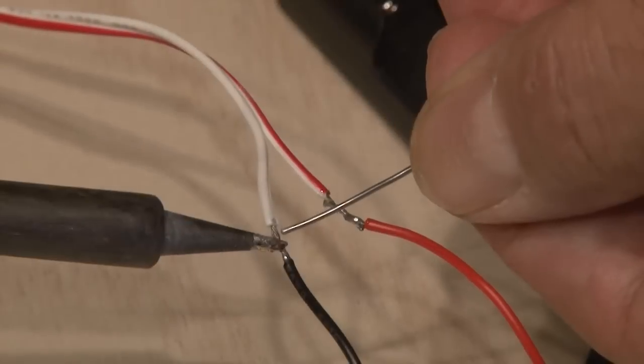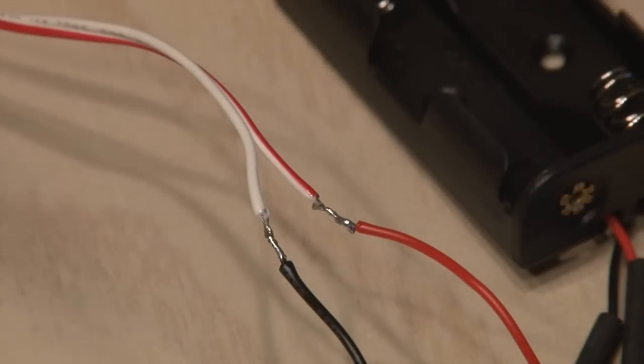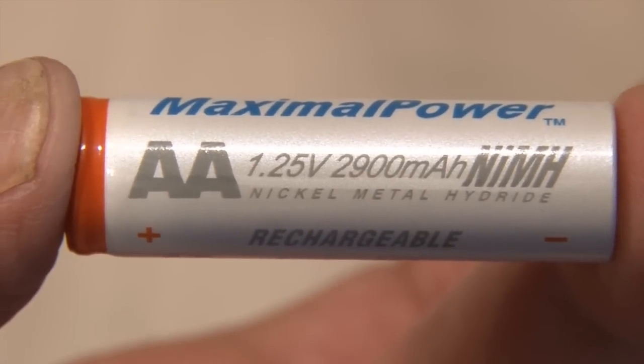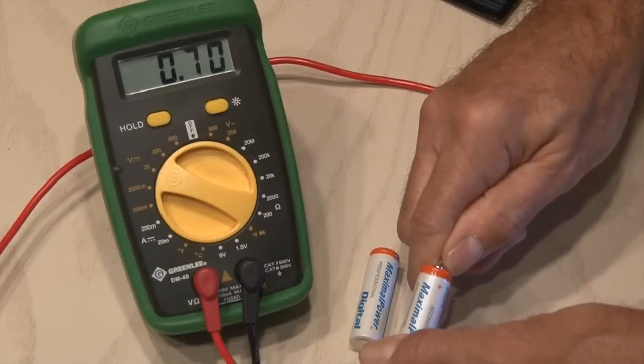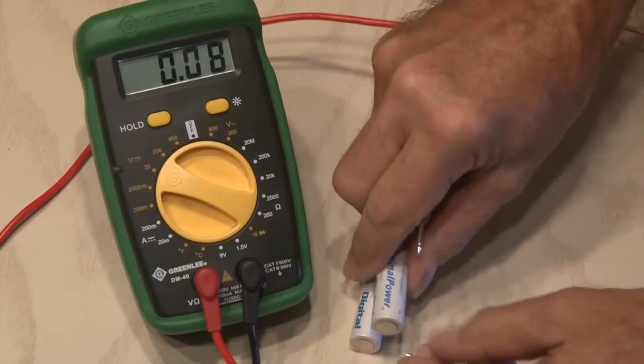Just to make sure this works as planned, we're going to solder the positive wire and the negative wire from the solar panel to the positive and negative wire of our battery holder. Keep in mind, AA rechargeable batteries are around 1.25 volts, while standard AA batteries produce about 1.5 volts. Hooking up a voltmeter to these rechargeable batteries shows that these are pretty dead.